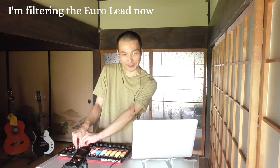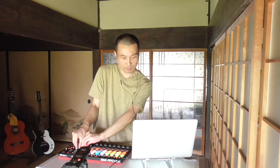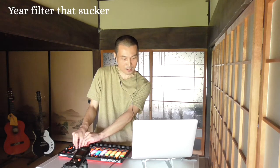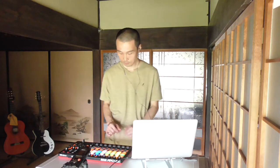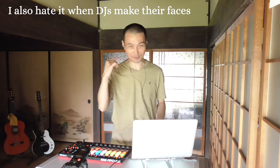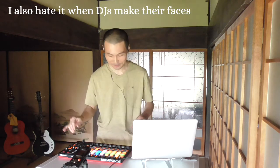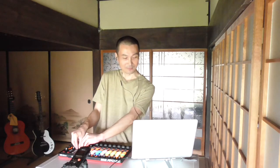I'm filtering the euro lead now. Yeah, I filter that sucker. I'm gonna filter again. I also hate it when DJs make their faces — I hate it. Like this.